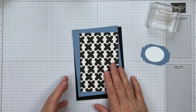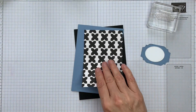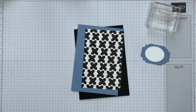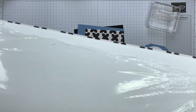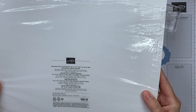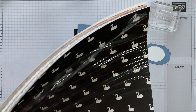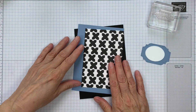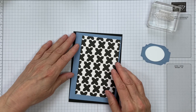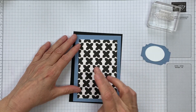For this one I have picked out a pattern from this new pack that I've got. This is the Delightfully Eclectic DSP and it's a big pack of paper. There are lots of patterns in here and some of these patterns lend themselves to a sort of pattern repeat.